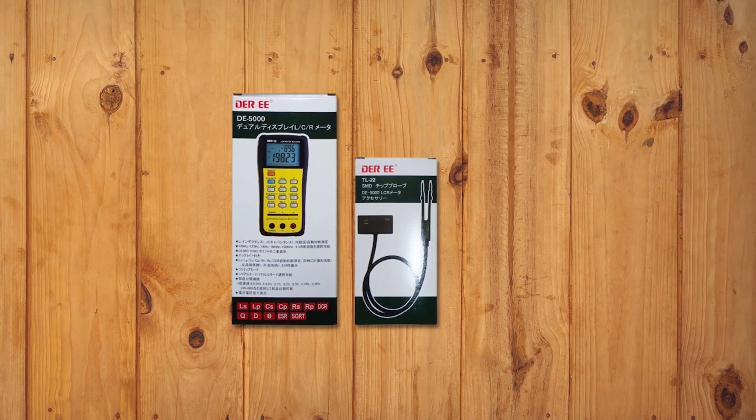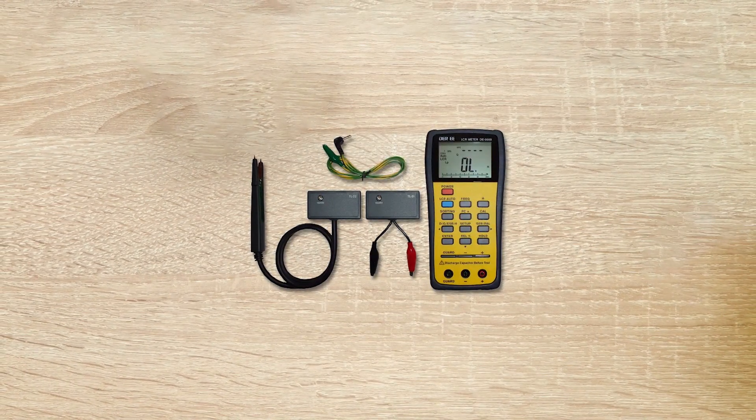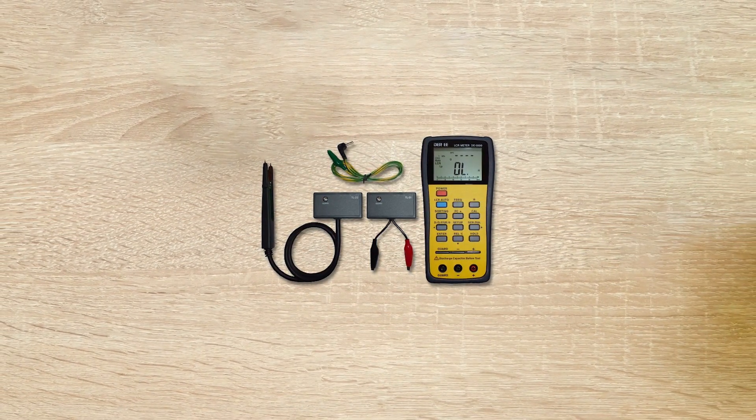The LCR meter offers a wide range of frequencies. You can choose any frequency in the range of 100Hz, 120Hz, 1kHz, 10kHz, and 100kHz. Both the primary and the secondary screens have a display count of 19,999. The control panel is user-friendly and comes with buttons.